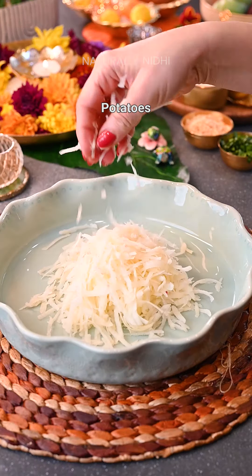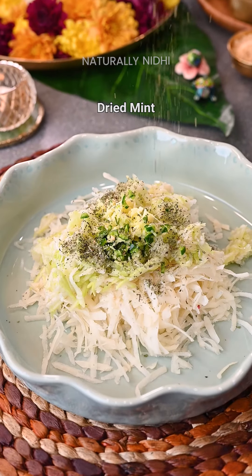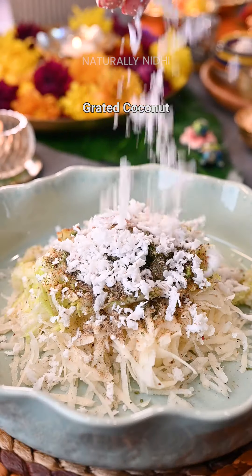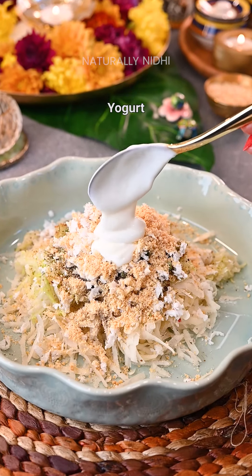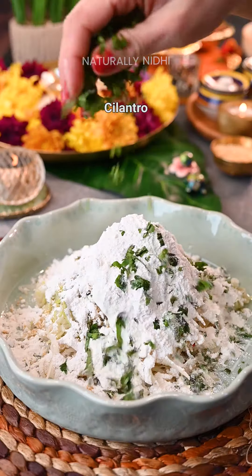In a bowl, add in some grated potato, lauki, green chillies, ginger, and some simple spices like mint, salt, black pepper & muna jeera. Go in with some grated coconut, crushed peanut, a little oil & yogurt for the softness, Singhaade Aata — or you can even use any fasting flour — and some cilantro.